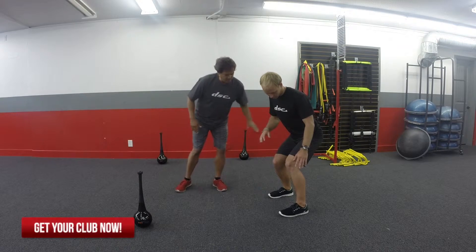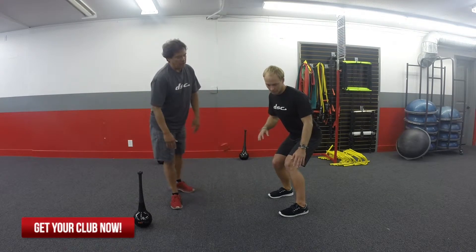You can see this hand is going to be nice and parallel with the wave. That front arm is going to mirror his front leg.